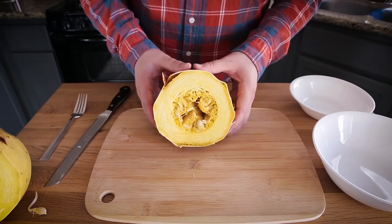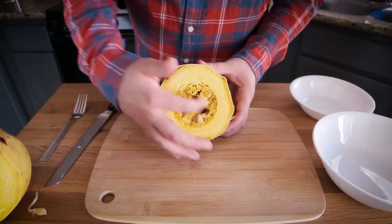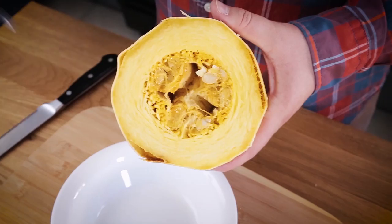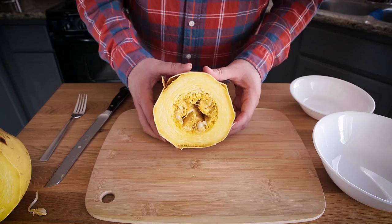This spaghetti squash has essentially three different types of consistency. You have the seeds and the sort of membrane that we're going to take out. You have the noodles. And then you have a little bit of an edge where it doesn't really noodle out — you just have sort of solid squash.